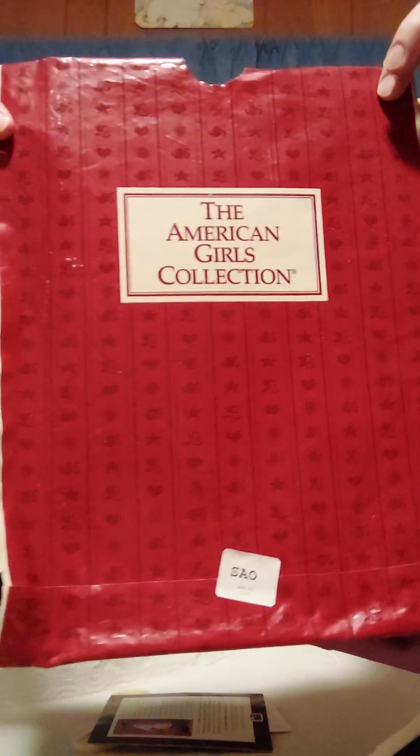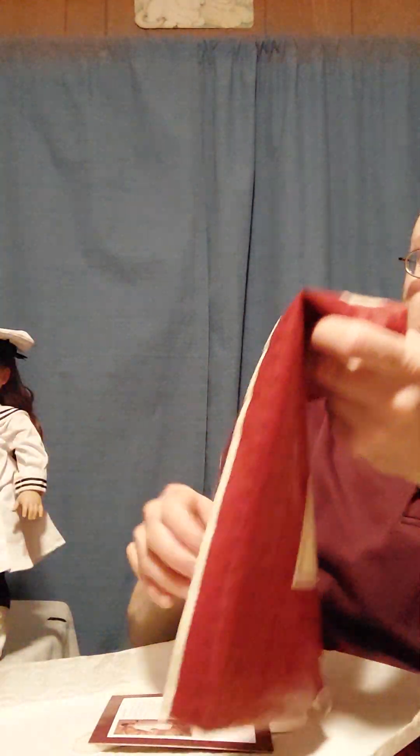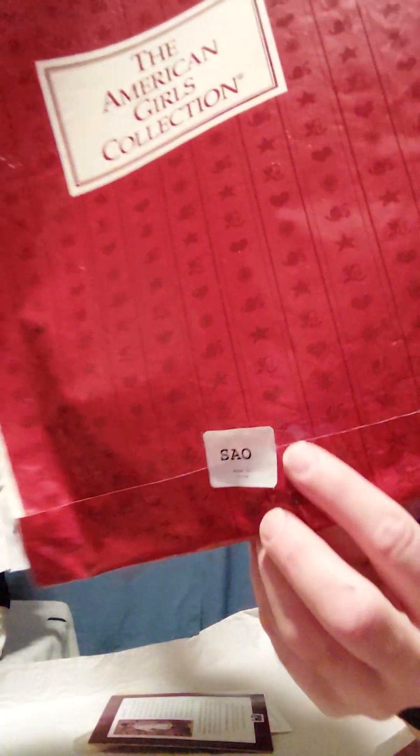I just wanted to show real quick — this is the garment bag that the sailor dress came in, and the code was SAO. I'm believing that O was always usually the outfit, S was for Samantha, and I'm pretty sure A was adventure, because SSO would have been Samantha's school outfit. The summer story was always 'Saves the Day,' so that'd be like a really intense adventure. That would be called Samantha's Adventure Outfit.